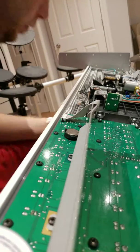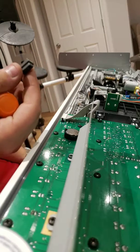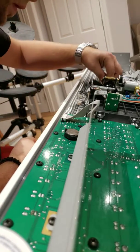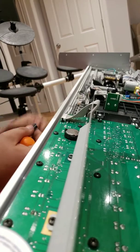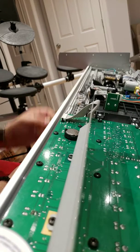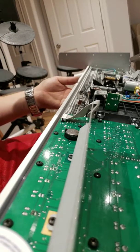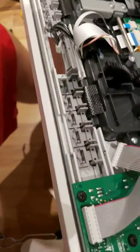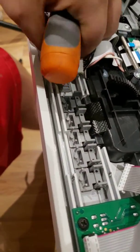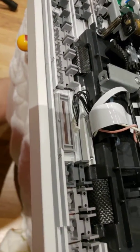Off to the side we just dropped one button — it is from the crossfader. That button basically just pops back in at the end, so we'll leave it on the side. We have all the buttons — let's take a look at how the buttons look inside. You don't want to lose any of these. And here is the retainer or dust guard for the crossfader — that's right there.